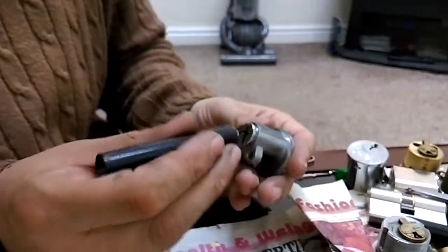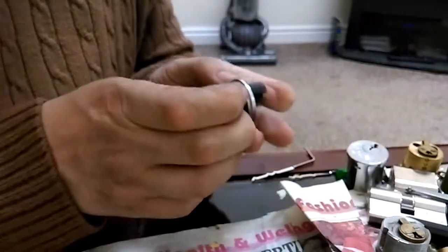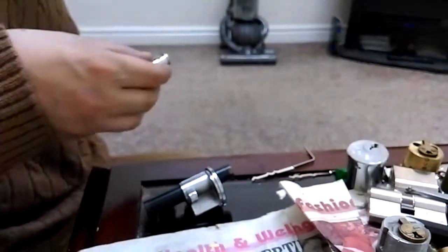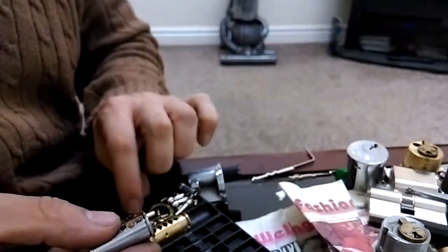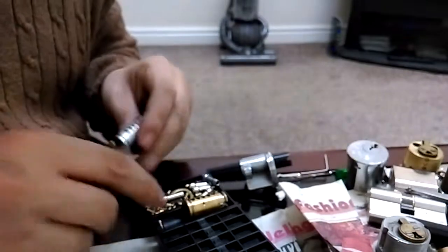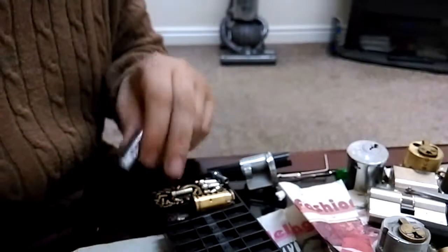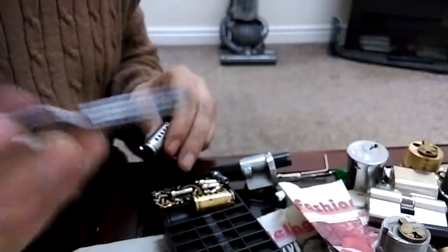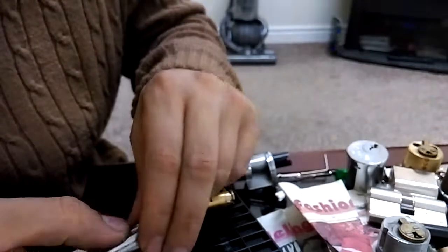Here we go guys, hopefully nothing runs smoothly. There's my pinning tray, it's empty for once. This is just a Ruko core I had — can't get it back together. Drop pin one, serrated bottle pin — there you go guys, number two, come on, number two.